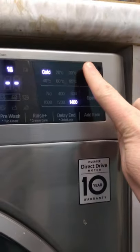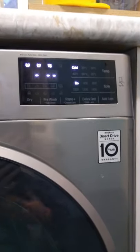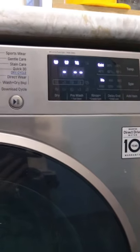What you can do is reduce the temperature, and that will drop the time down drastically. However, of course, that changes the dynamics of your washing cycle and how it cleans.